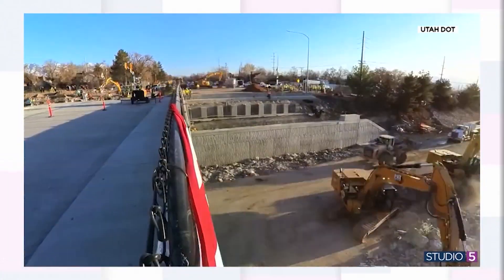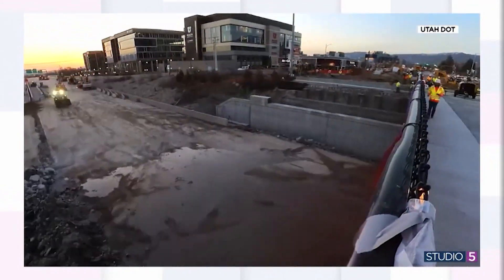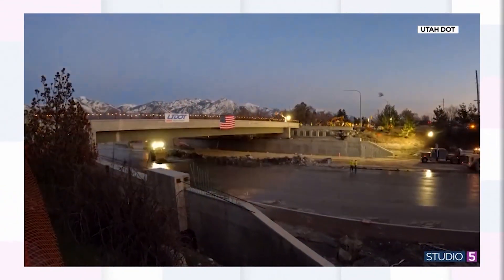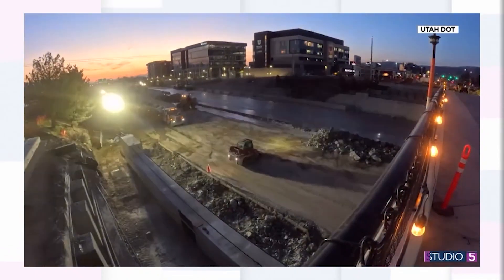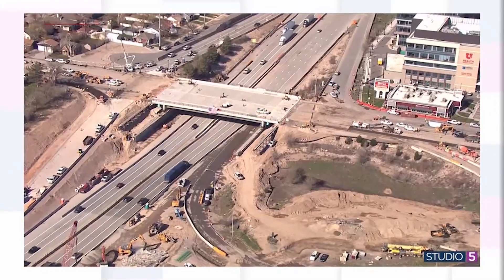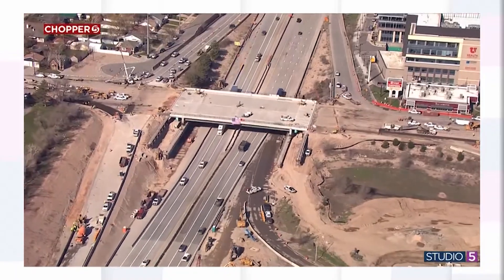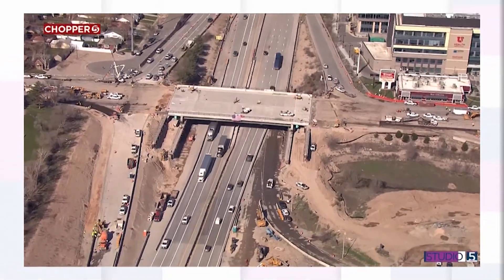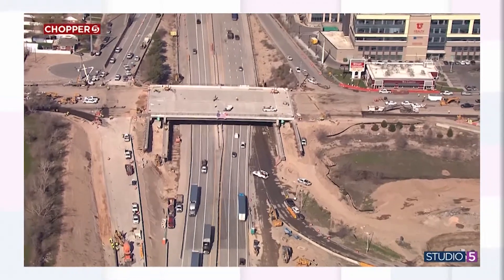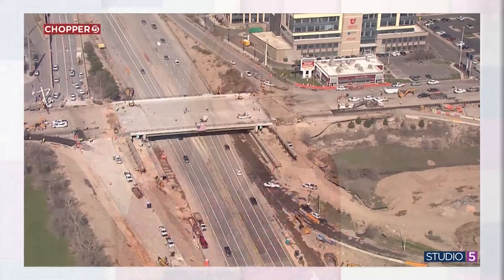It was just last weekend that the Utah Department of Transportation moved that big freeway overpass into place — such a big ordeal and fun to look in on. This was the 1300 East Bridge going over I-80, and you've likely heard how they did it with Dawn dish soap. They used 16 gallons of the blue stuff, squirting the liquid soap on low-friction pads with hydraulic machines to push it. It just slips right into place. That got us thinking: what else can you use Dawn dish soap for?